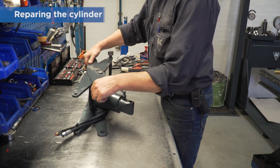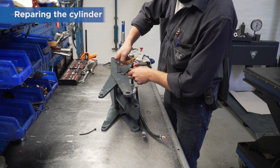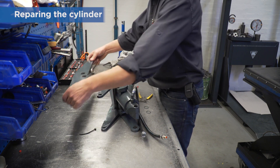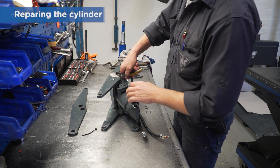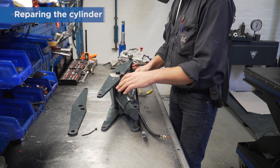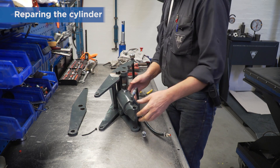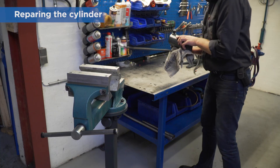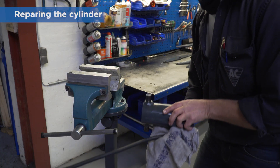Turn over the scissors and remove the circlips on the side. Remove the outer scissor arm. Remove the next circlip and twist the curve above the cylinder bearing. Remove the cylinder from the scissor unit and fix the cylinder in a vise.